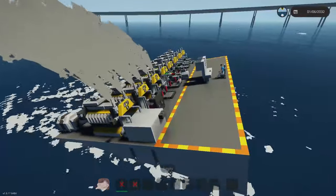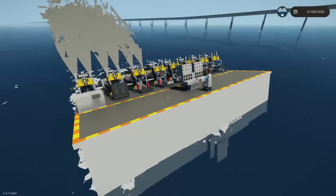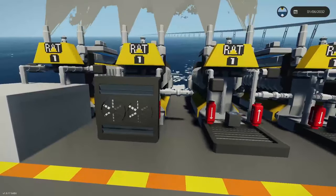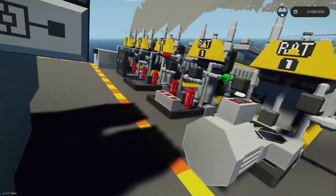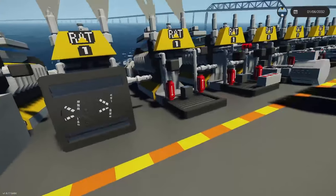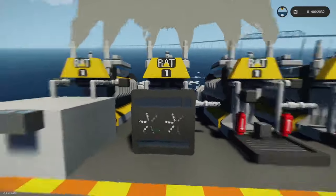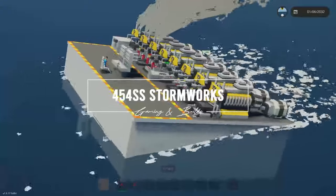Thank you for watching — hopefully this solidified some knowledge about radiators and how they work. Let me know your own findings — if you've had success creating a radiator that cools down while moving, or a heat sink setup. Let me know if you had success pumping in or out. If you have a working example beating the base case, I'll showcase it in a video. My email is on my YouTube, or you can send a Steam Workshop link. Thank you, stay tuned for more tests, and as always happy storm racing everyone.